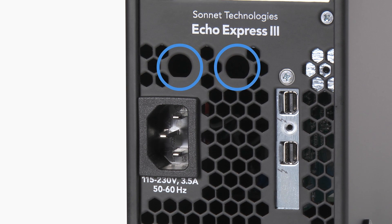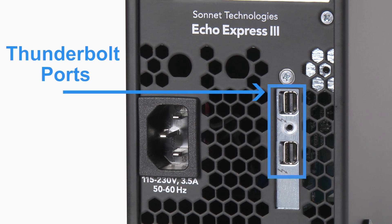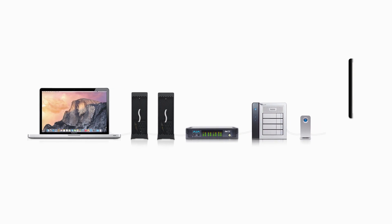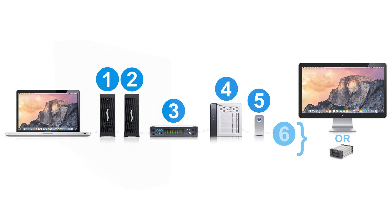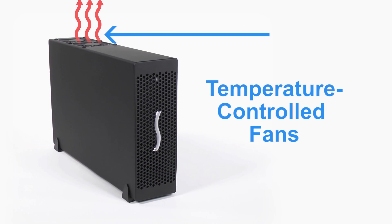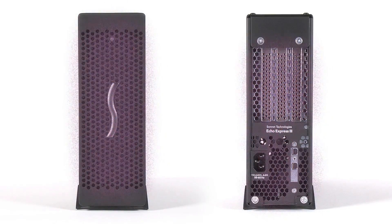On the back, these two holes accommodate the installation of B and C connectors used by some expansion cards. Below is the power input socket — connect the included AC power cable here. Here are the Thunderbolt ports. Connect a Thunderbolt cable between either one of these ports and your computer. You can connect another Thunderbolt device to the other port. Thunderbolt technology enables you to daisy chain up to 6 devices to a single port on your computer. On top are the temperature controlled fans that draw hot air out. Be careful not to block the vent holes on the front or back of the chassis to prevent overheating.